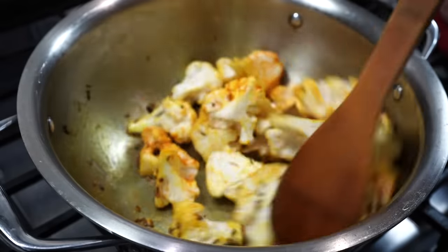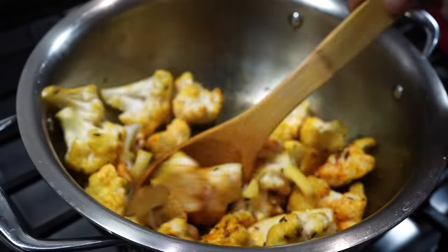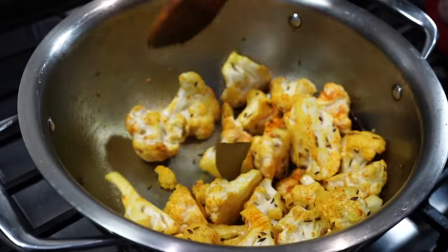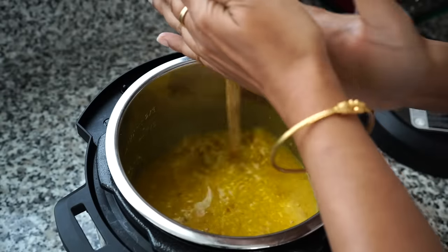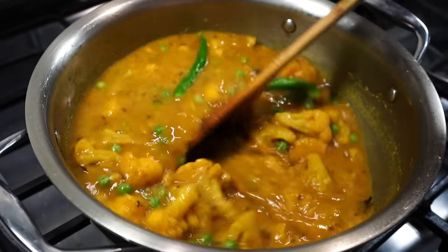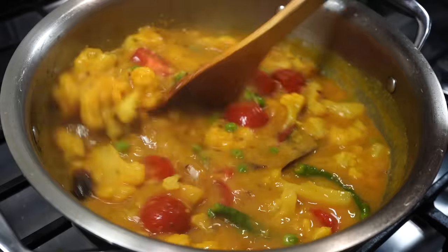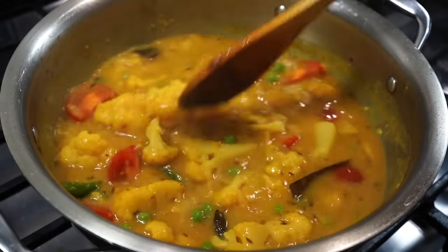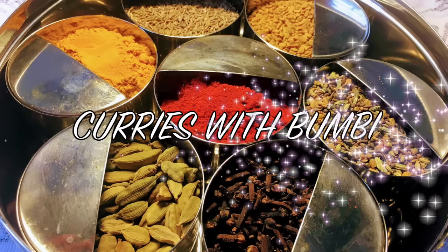Lentils are so versatile that you can come up with countless recipes using them. If you love lentils, I would suggest trying all the different varieties because each one has their own distinctive flavor. Today I will be showing you how to make a moog dal recipe with cauliflower. Nomoshkar and welcome to Curries with Pumbi.